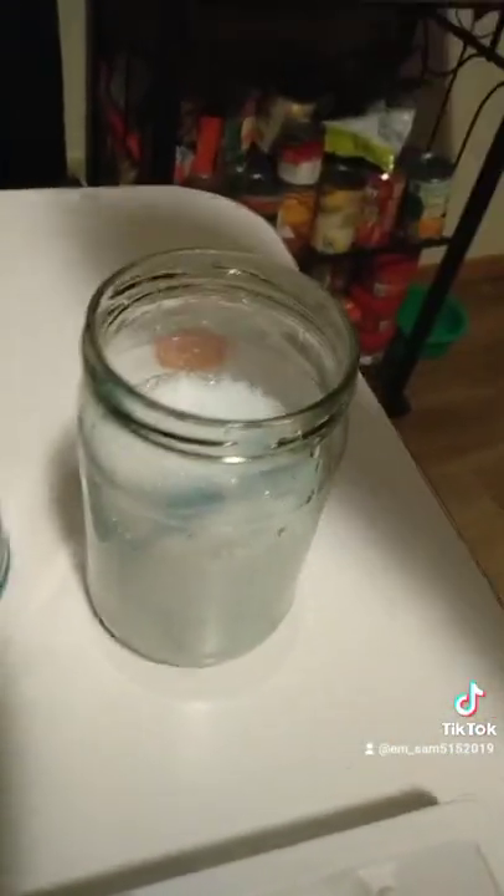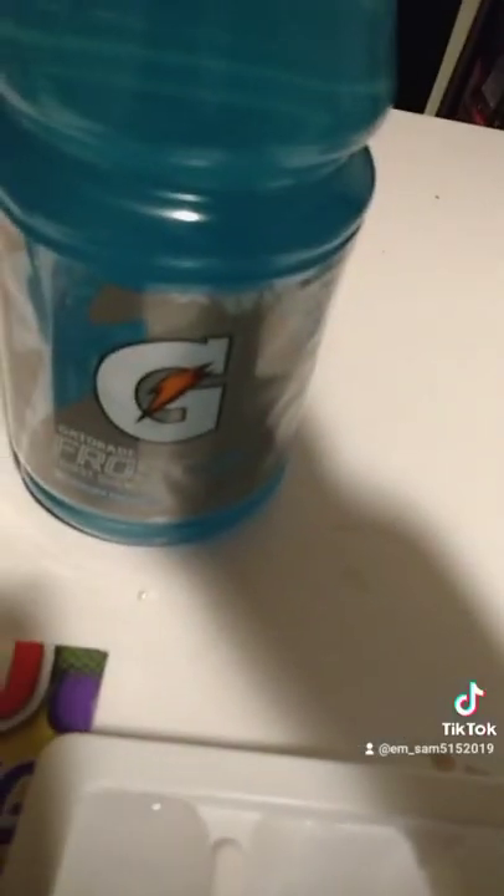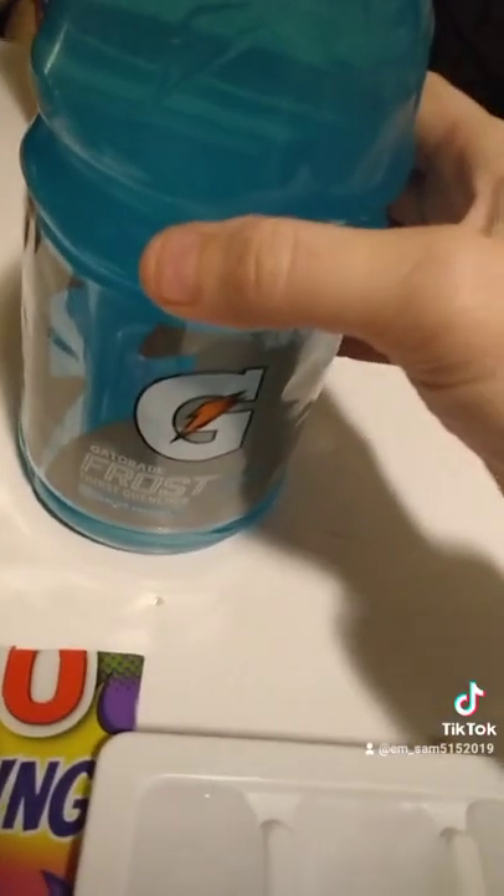Sprite. Here you go. Half. Get a red frost — Glossier freeze. Half.